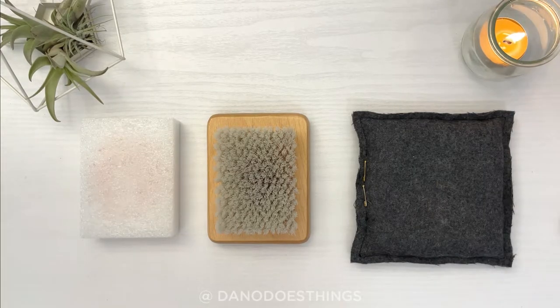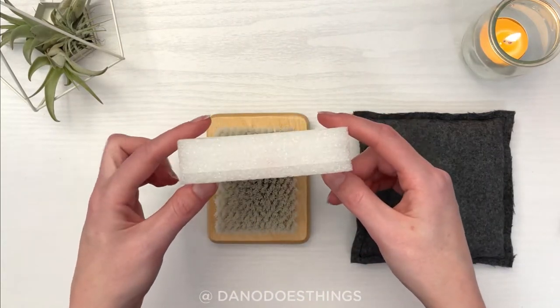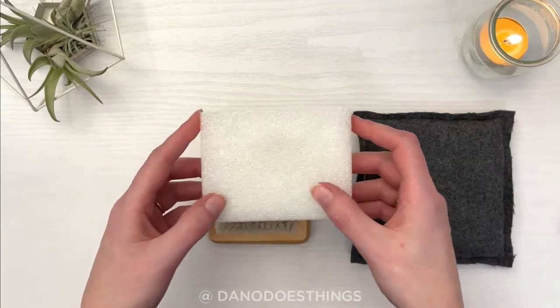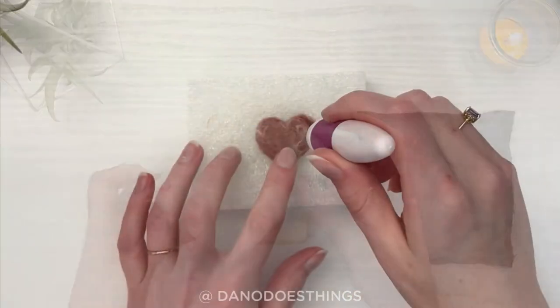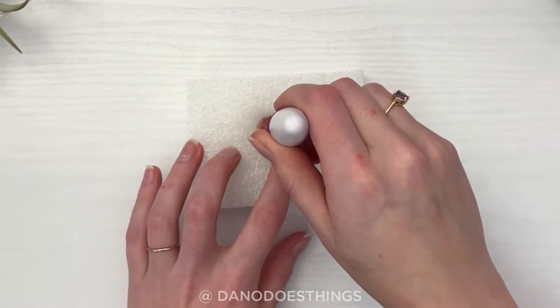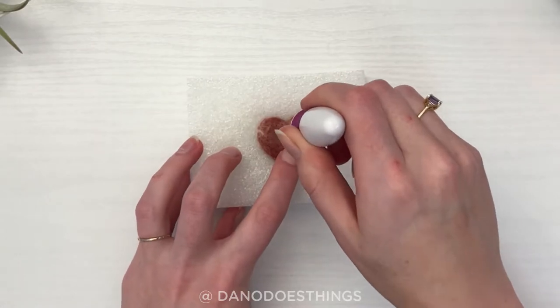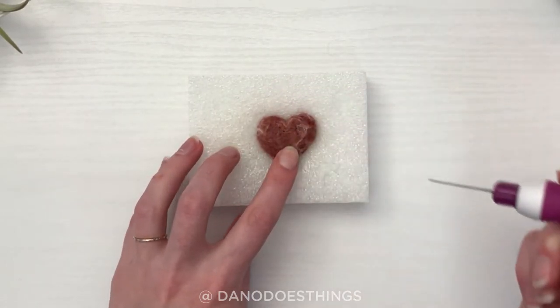A lot of the basic kits come with foam blocks as felting supports. The pros of foam blocks are that they are fairly cheap and easy to come by, very lightweight and portable, and come in lots of sizes. The cons are that they need replacing a fair amount, especially if you are a little heavy-handed with your felting, so they can be a bit wasteful — and I personally don't love the squeaky feeling or sound they make when I'm felting.